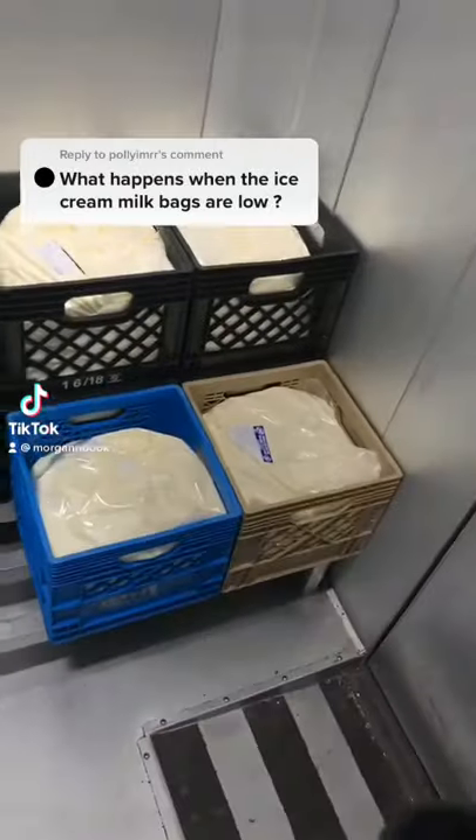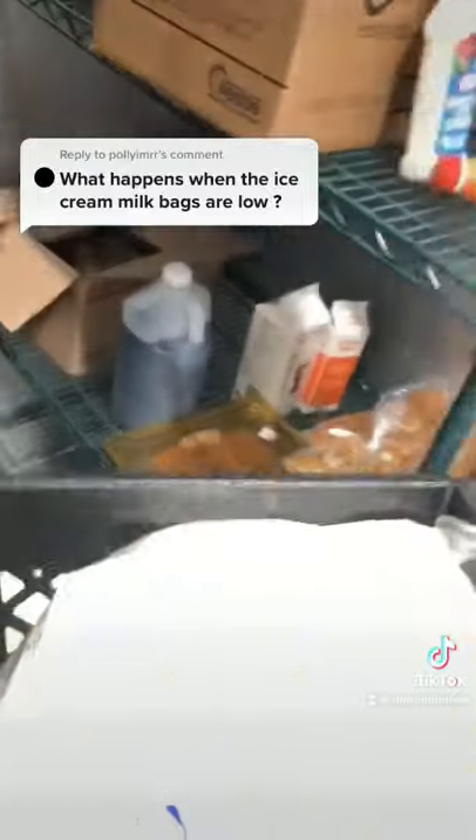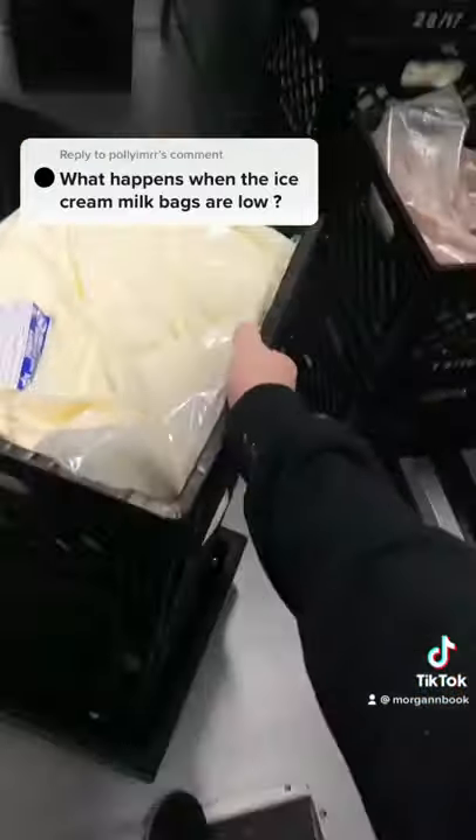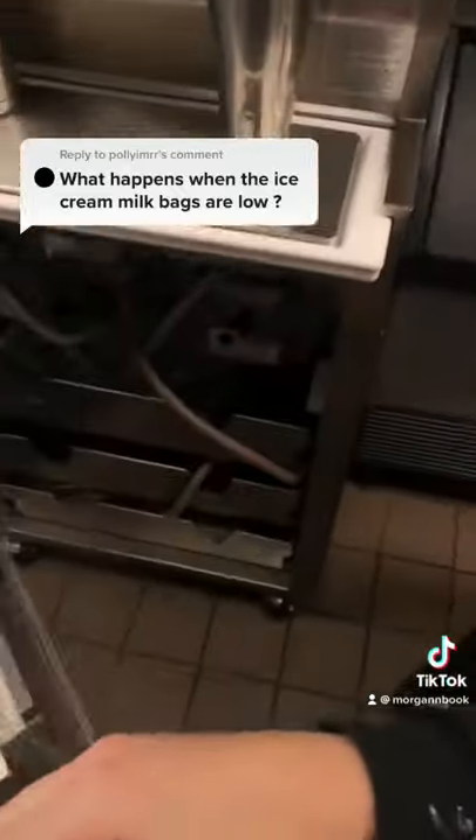Welcome to day 10 of working at Dairy Queen. Today we're going to learn what to do when the mix bags get low or empty. It's been a couple months since I posted one of these videos, but I think it'd be fun to get back into them.